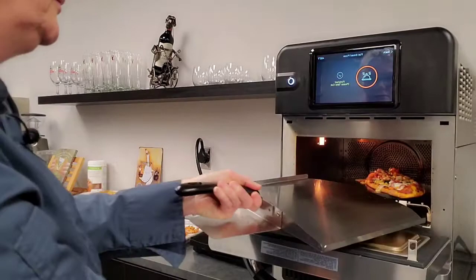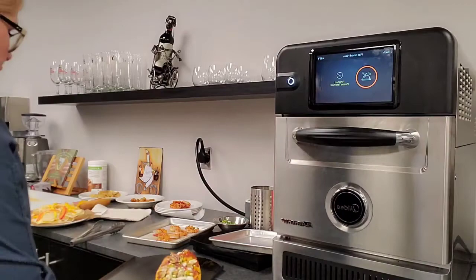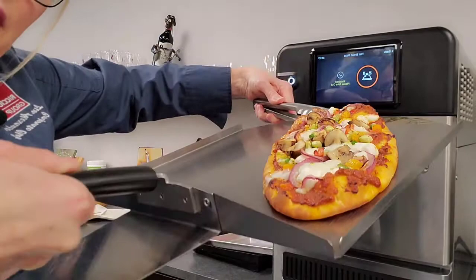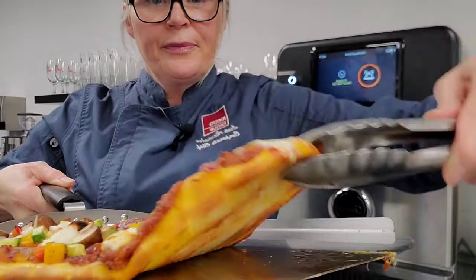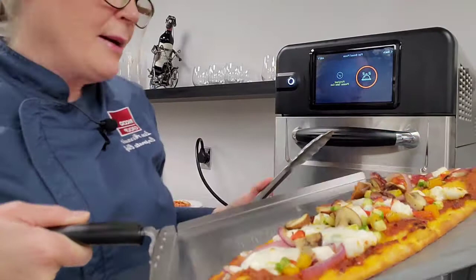My pizza's done — let's have a look. You can see here there's lots of wonderful browning on the pizza, my cheese is bubbling, and my crust is crisp and brown on the bottom. That's ready to cut, plate, and serve as an appetizer flatbread pizza.